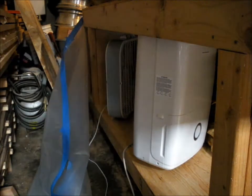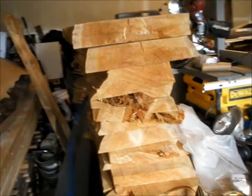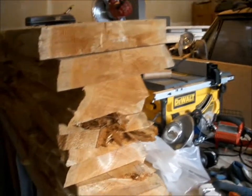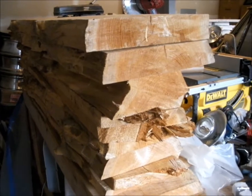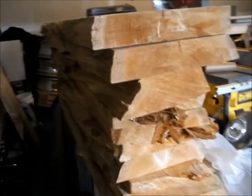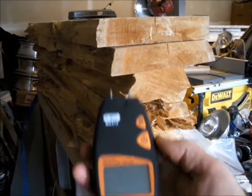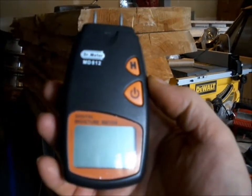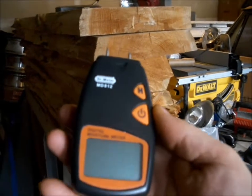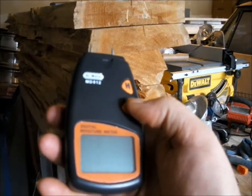I ran a batch of Western Red Cedar — this is the first batch that I did. I also got a moisture meter. This brand is Dr. Meter, it's the MD812, it was about $18.00. It seems to work pretty good and it's very simple to use.